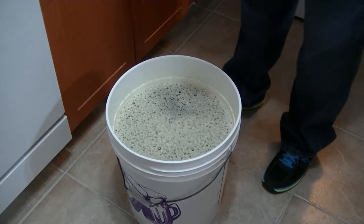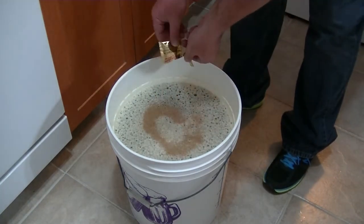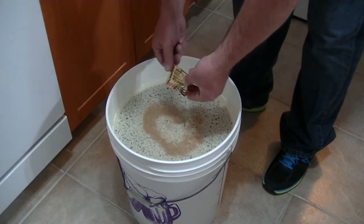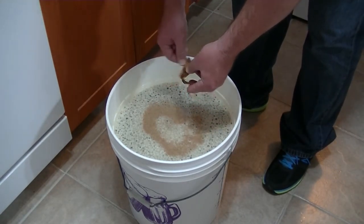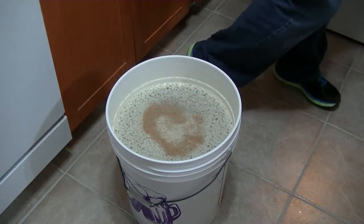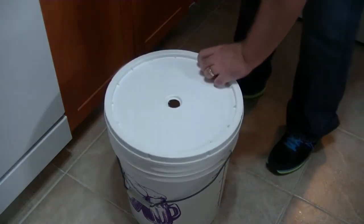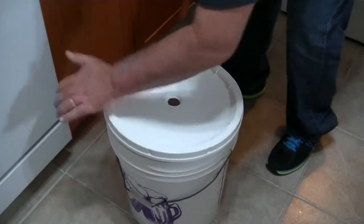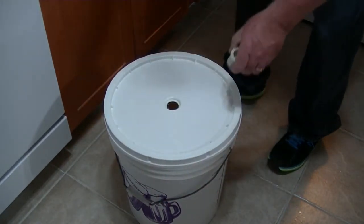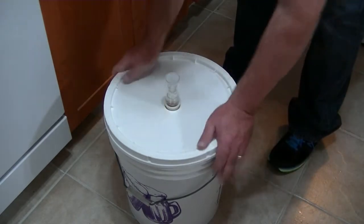Here we go — I'm going to pitch the yeast. Here's the nice ceramic tile we put down in early November. That's in. I'll throw a lid on here — glad nobody's sleeping. Airlock — there we go.